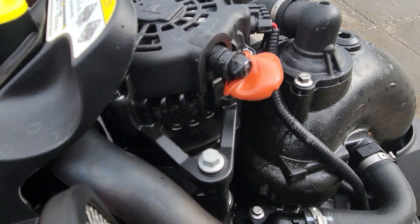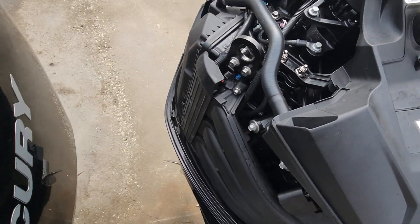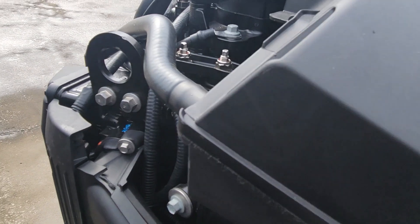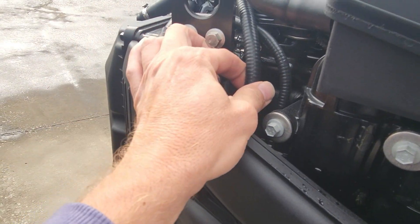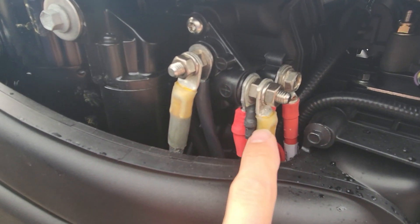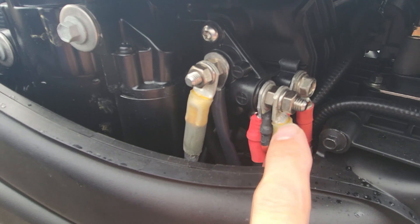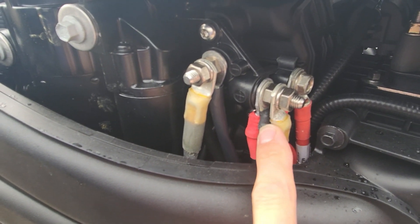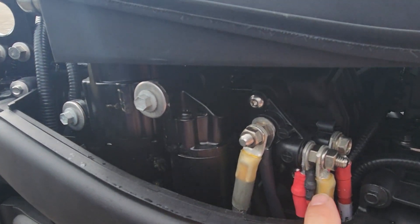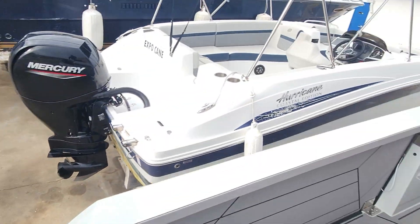This cable actually leads us around to the starboard side here. It goes down, you see it coming around right here. There's a fuse that's in line with it and then it comes back around to our positive cable here. So it wraps around and comes here. We're gonna check when it's running: if we have no output here but we have output on the alternator, that means this cable — the one I brought with me — the fuse in it has blown. So let's fire this thing up.